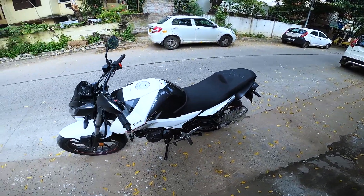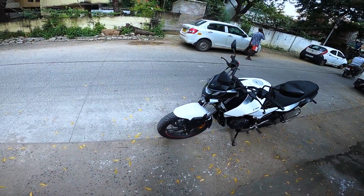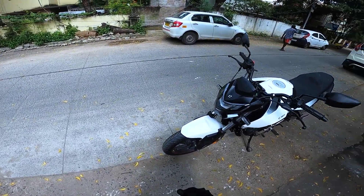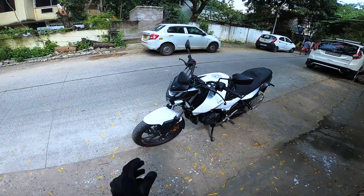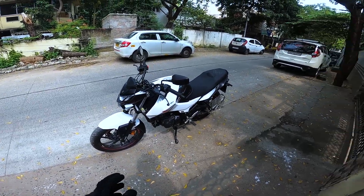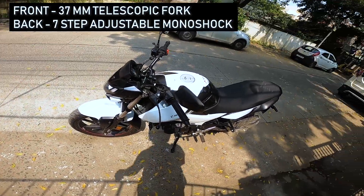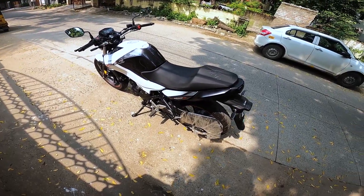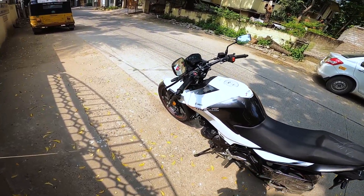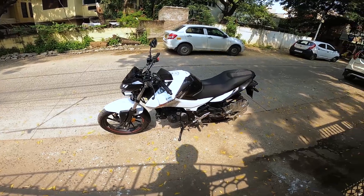It has a 100/80 section tire on the front and a 130/80 section tire on the rear. Both are MRF Zapper tires — long-lasting tires that take some time to heat up, but once warmed up they provide enough traction to keep the bike under control. It has a 37mm telescopic fork on the front and a seven-step adjustable rear suspension. The suspension is neither hard nor too soft — it's good for city commuting.